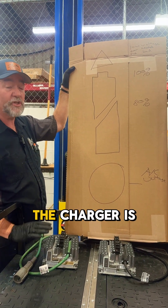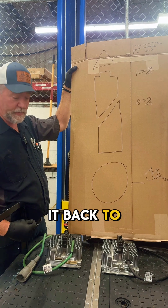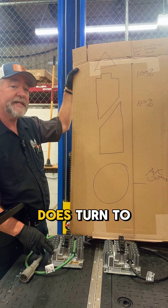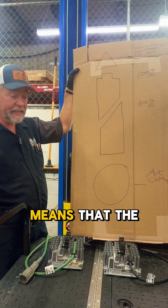There's a little diagnostic light right up here — it can turn red or amber. If it does turn red, the charger is no good; you need to get it back to us so we can warranty it and get you another one. If it does turn to an amber light, the amber light means something different.